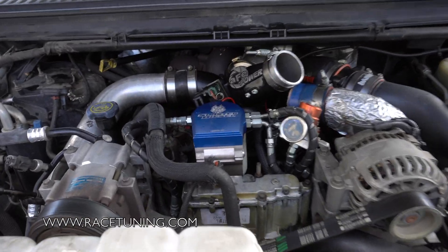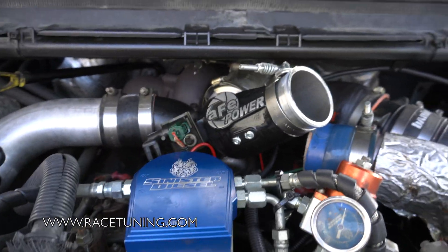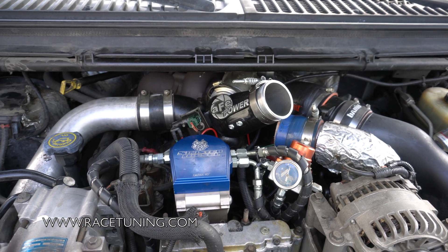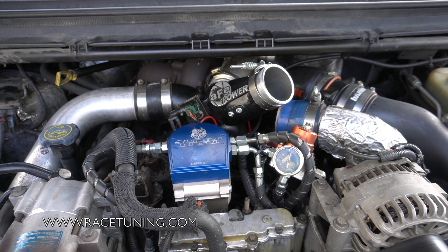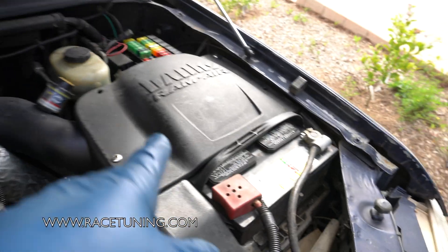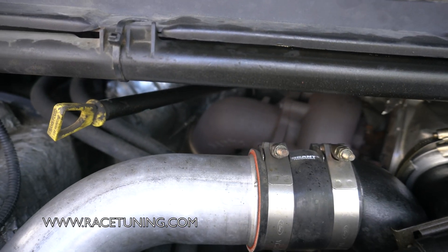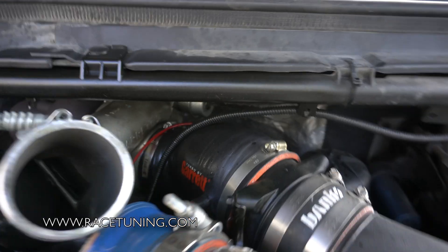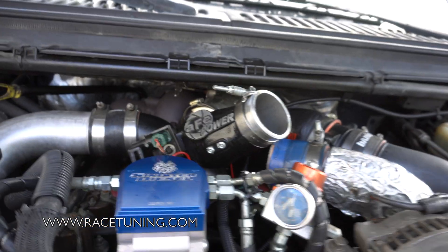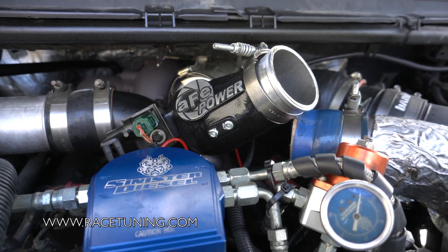I wanted to talk about the AFE spider intake for the Ford 7.3, do a little review on it. This is a 2001 Ford F-250. I've got most of the upgrades you would do on the aftermarket — simple stuff such as a chip, the Banks ram air intake, the Banks power elbow with 4-inch exhaust all the way back, and a Garrett ball bearing turbo. It runs pretty decent for a 7.3, but I have this AFE spider intake and I have a few gripes about it.